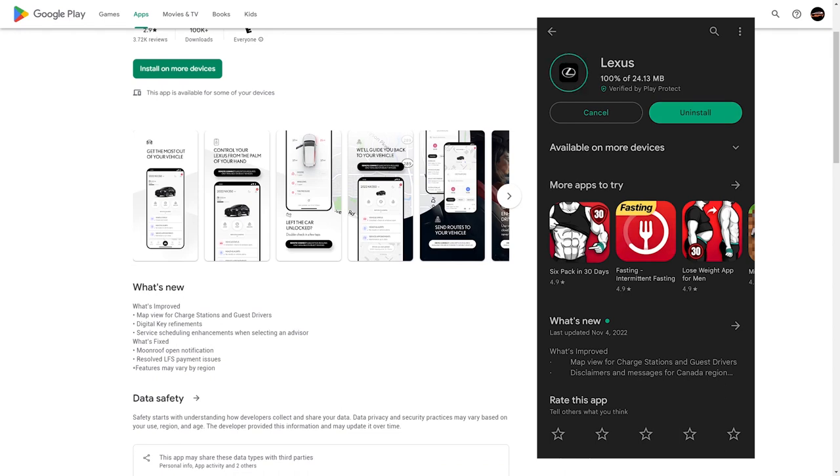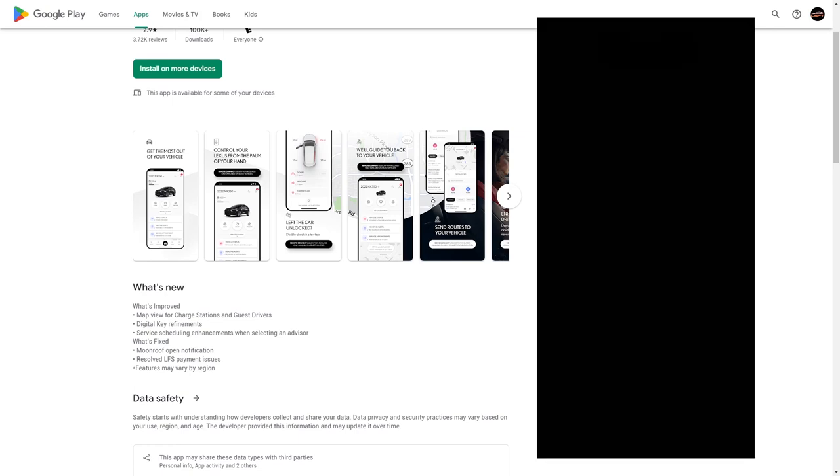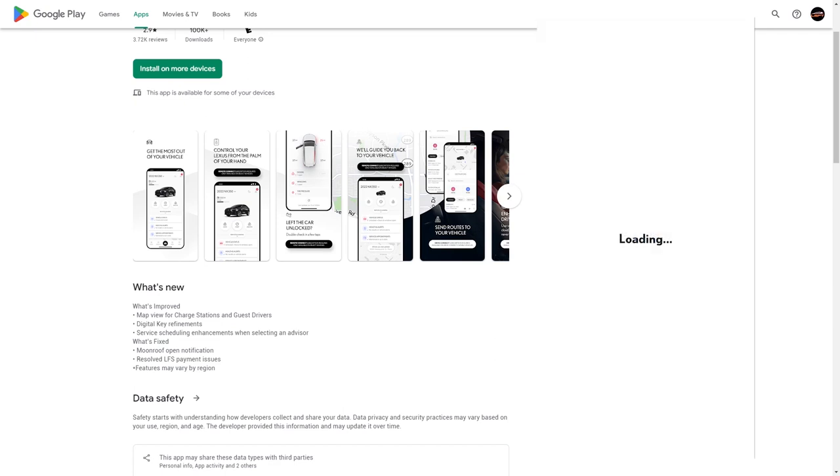What does that really mean? I don't know. So the only way for me to know is to try and see if I can get my Pixel 6 Pro to work with the digital key, or if there's any improvements at all. So let's give that a try and see what happens.